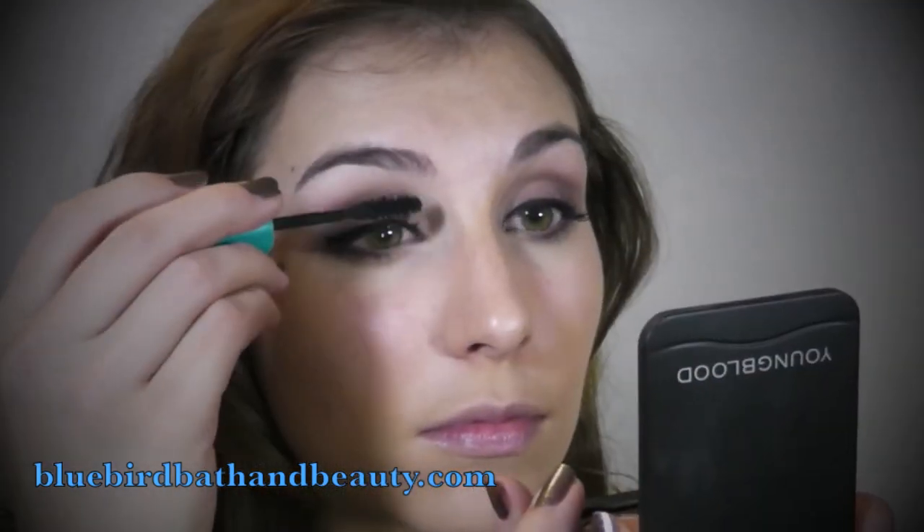Once you're done with your liner, find your favorite black mascara and apply a couple of coats all over your upper lashes — and that's it for your going out look. It's super easy.